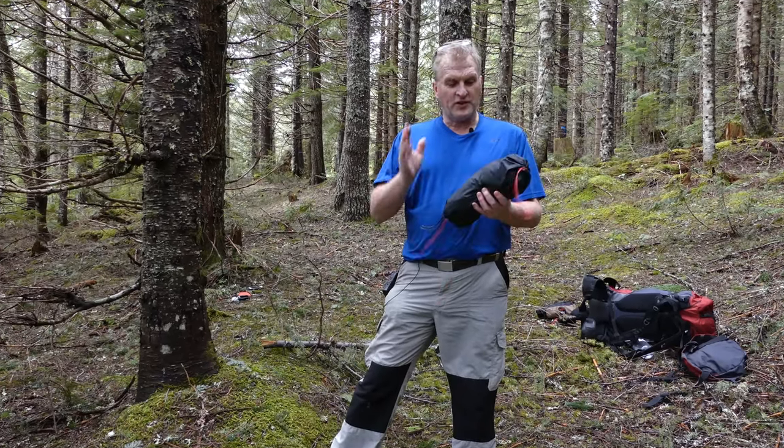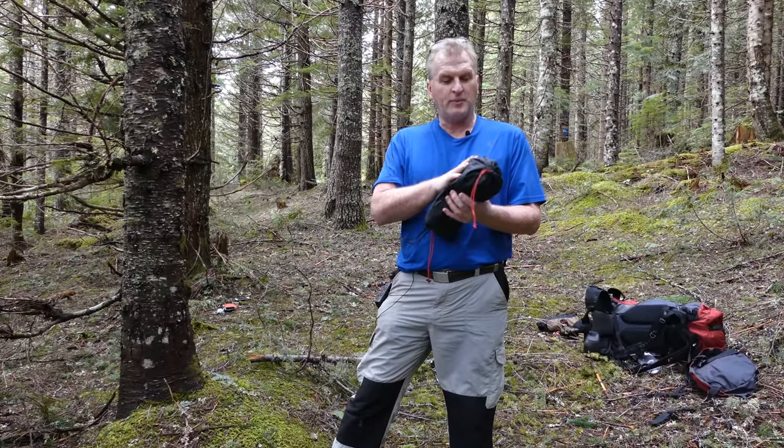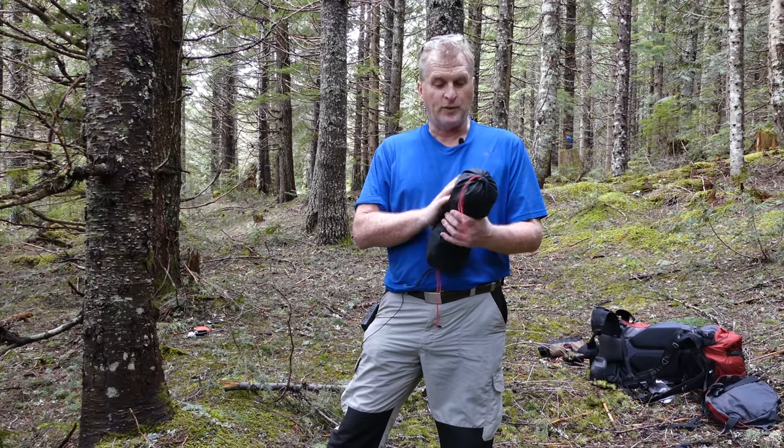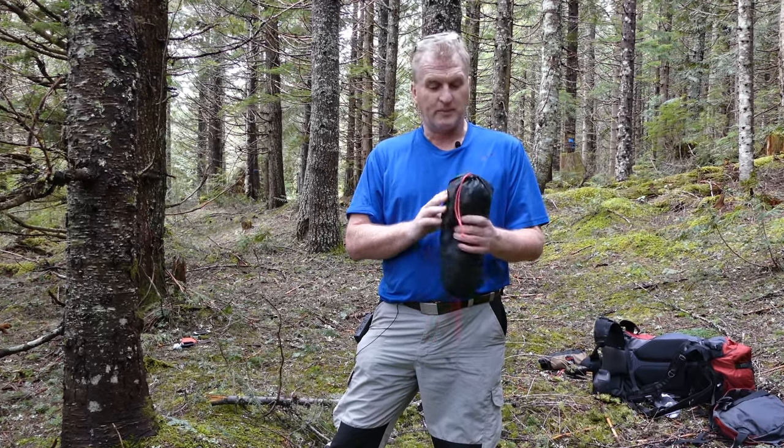Hey everybody, it's Bruce's Nature Calls, and I am out to do the setup and review of the Dutchware Chameleon that I was fortunate enough to get in on the Kickstarter campaign.